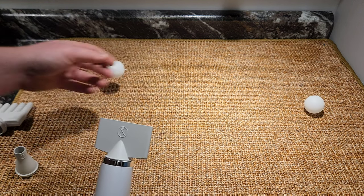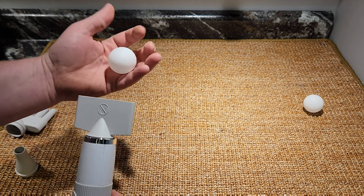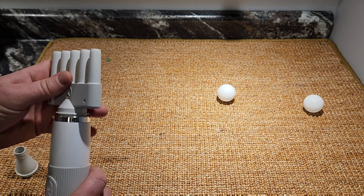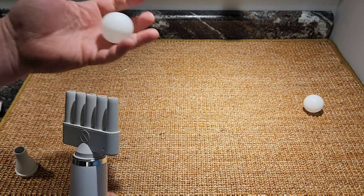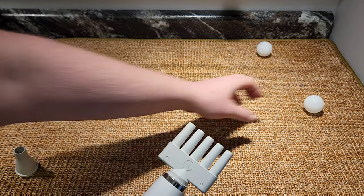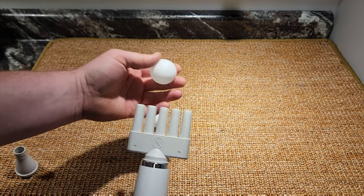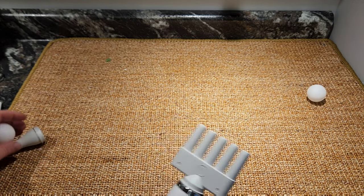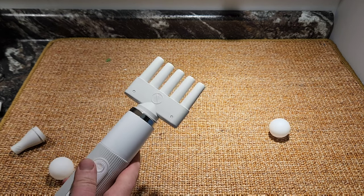You just pop them off and they fit real tight. This is the actual flat nozzle, and then we have the five-hole nozzle. This is really good — as you'll see at the end of the video when we're actually using it with Aurora. You can get underneath her hair and really dry that coat out pretty quickly.